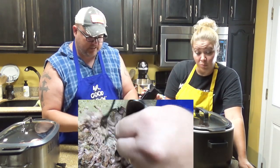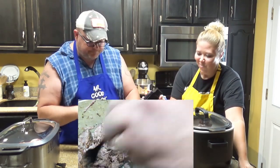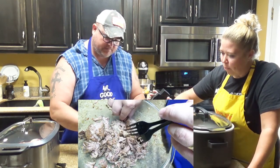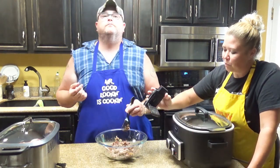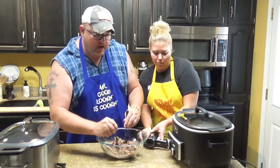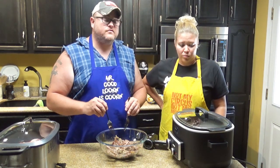How does it taste? That evidently must be good. That completely falls apart in your mouth — melt in your mouth. And that's after cooking it for nine hours. We're going to reintroduce it now that we've shredded it.